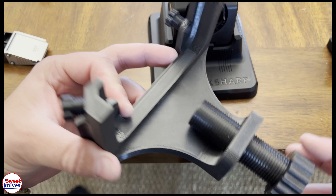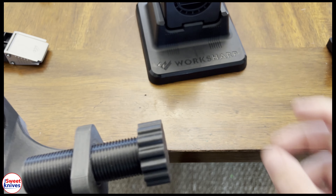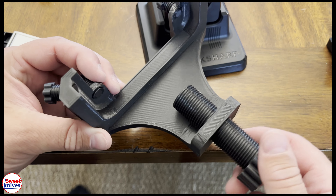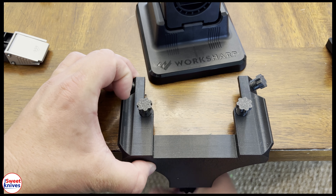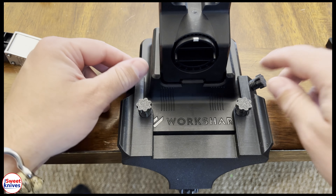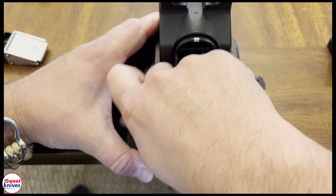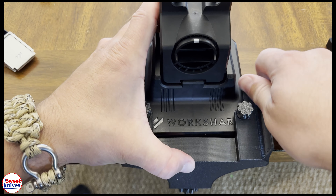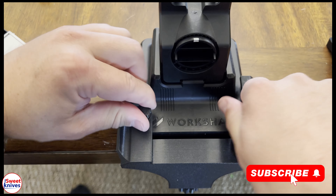The first thing is this special clamp mechanism that allows you to clamp the actual Work Sharp unit onto your table. I got this from Practical 3DP on eBay — it just screws on like this. You put it on your table, underneath, and tighten it up. Then this piece slides in underneath and you tighten these screws. Once you do that, the system's locked into place and it's not going anywhere.